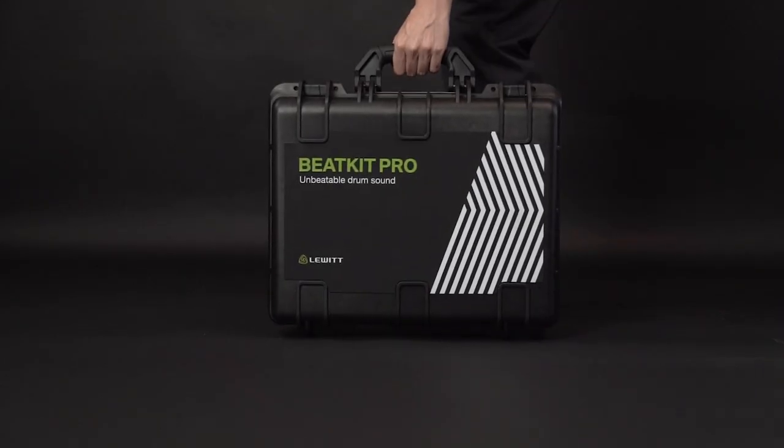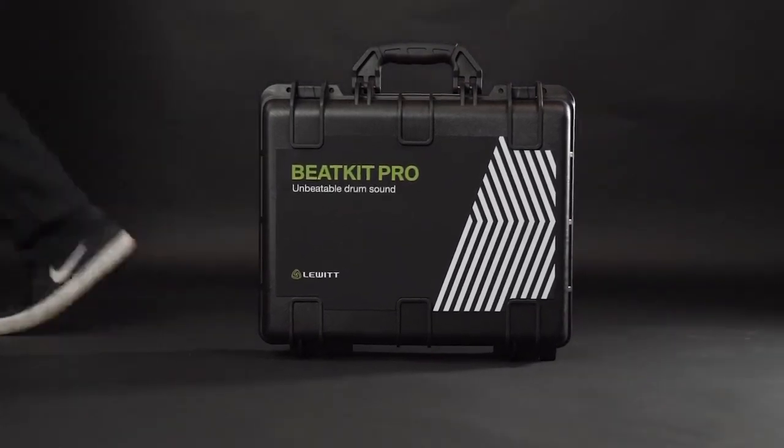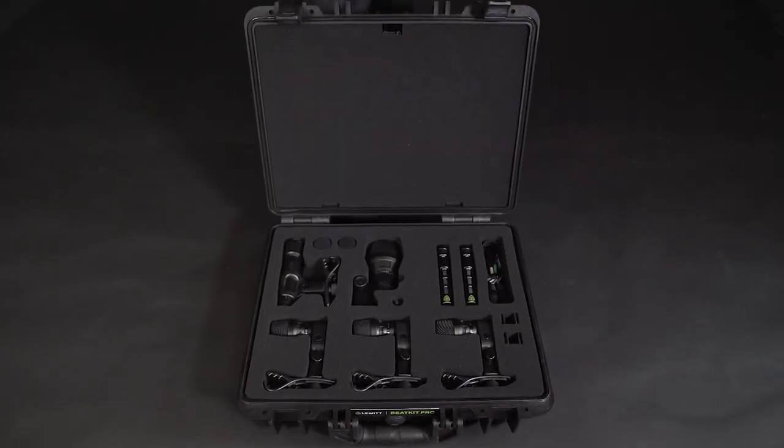The Beatkit Pro comes in a super sturdy, mil-spec transport case, which has room for all included microphones, mounts, clamps, and windshields.